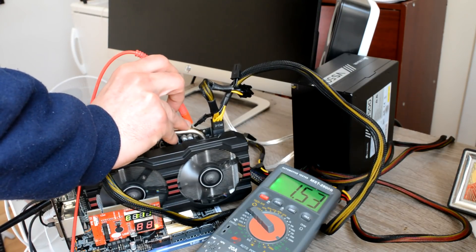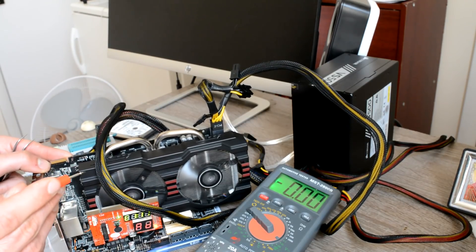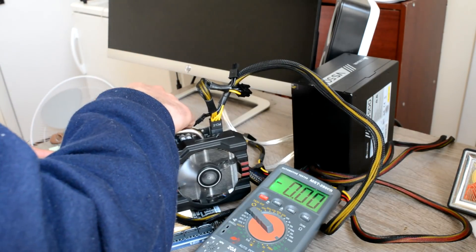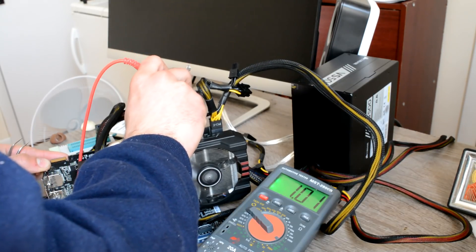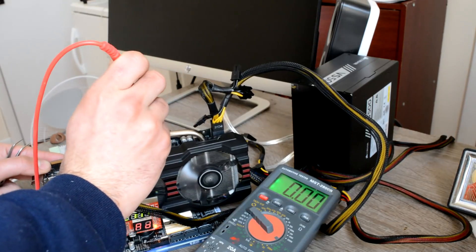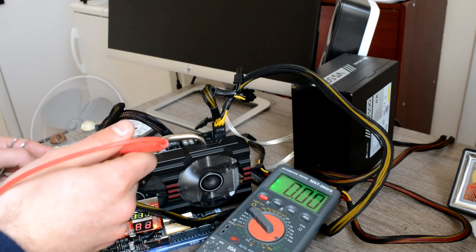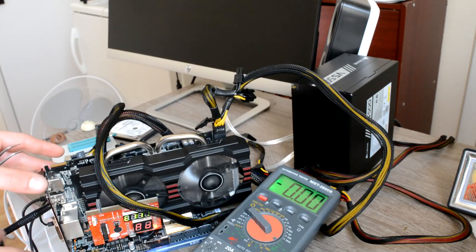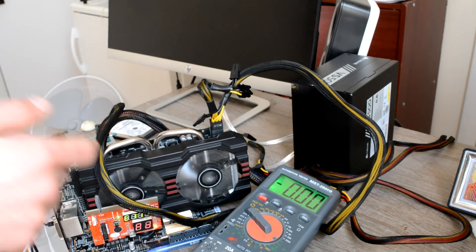Power to the graphics chip — we have it. Power to memory — we have it. Both main power rails are present, but still nothing. Let's open it up and have a closer look.